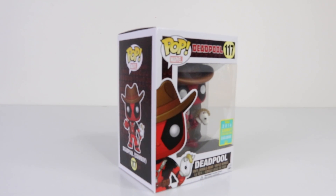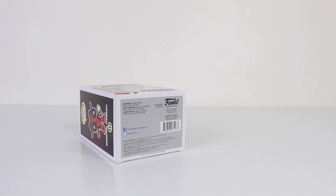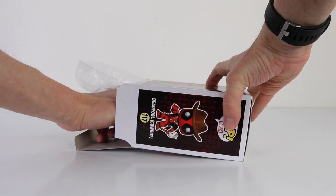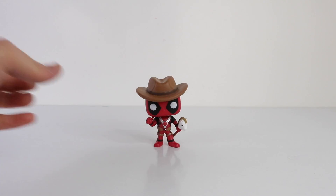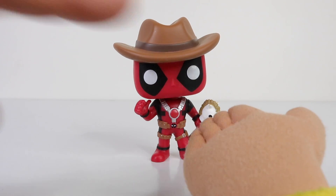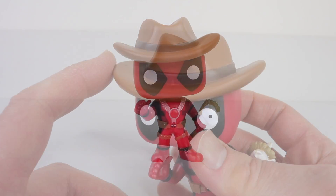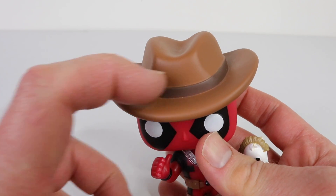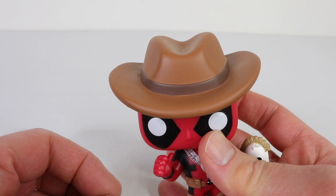That was a look at the packaging. Now it's time to get Deadpool out and save the world. Here is our superhero out of the box and he's just awesome. Here he is up close wearing his cowboy hat, which is done in a tan brown, and it also has a dark brown band going around the center.